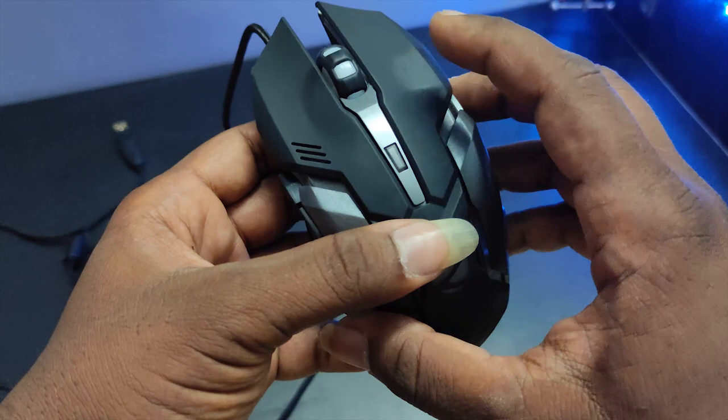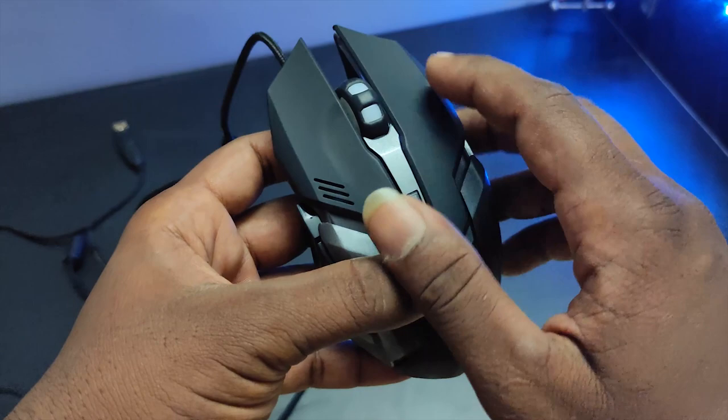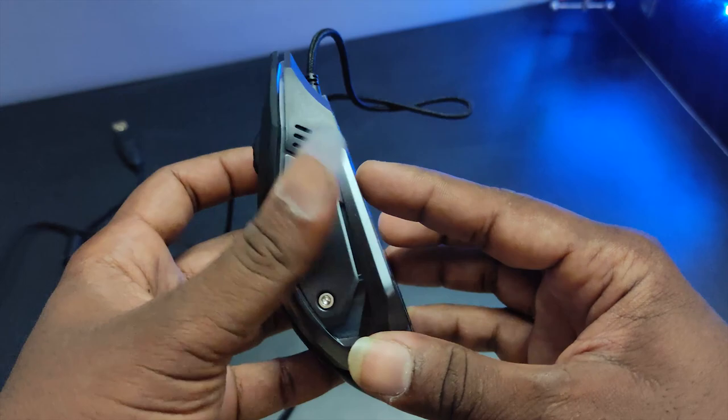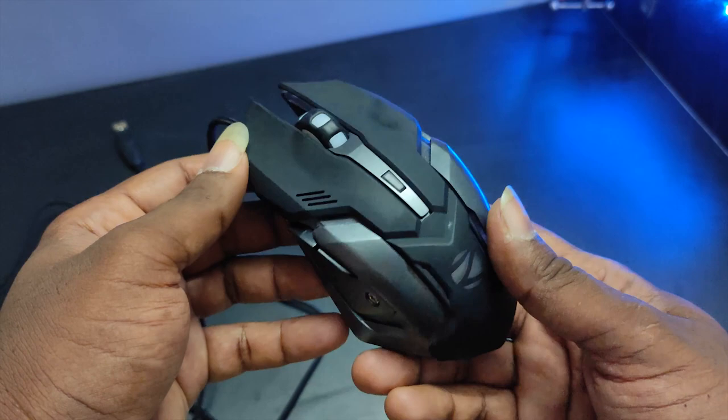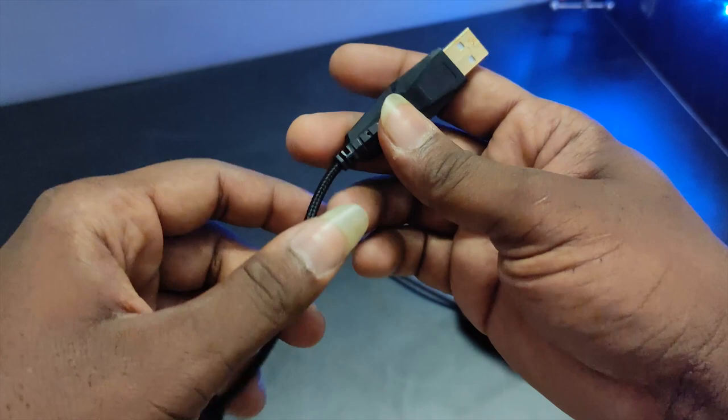If you want to use it, when you click the left click you can exit the mouse. For the center, you have a scroll wheel. Under the side, the design is super. You can see the base plate — it's an aluminum plate, stronger and lightweight compared to a normal mouse.